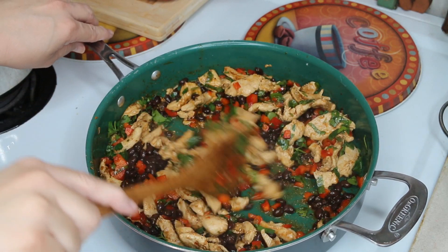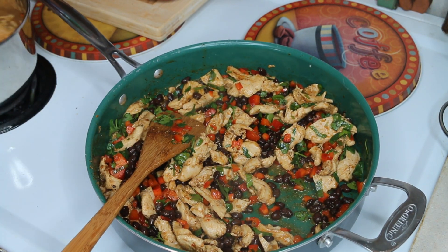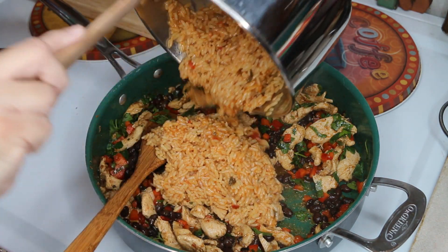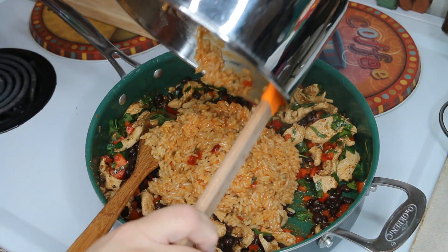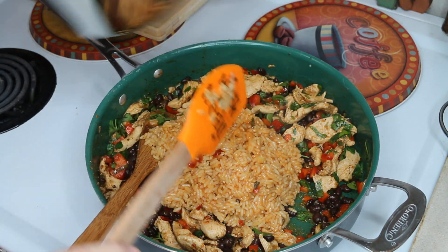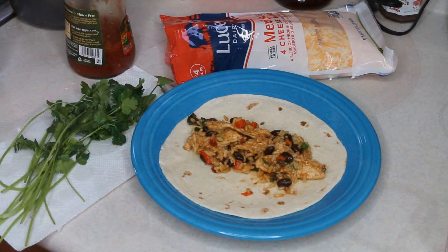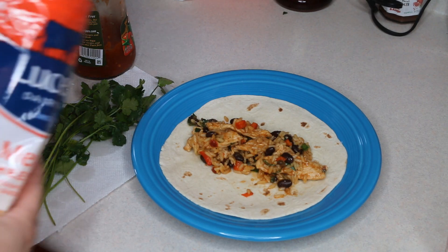I'm just going to let this catch the residual heat. Add in my Spanish rice that we made earlier. Mix it all up and get it all ready for some yummy dinner goodness. Okay, put about a cup or so, maybe a little less.